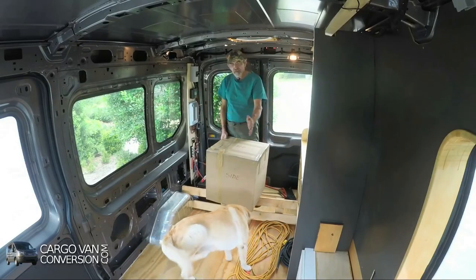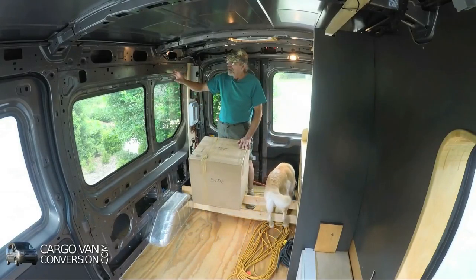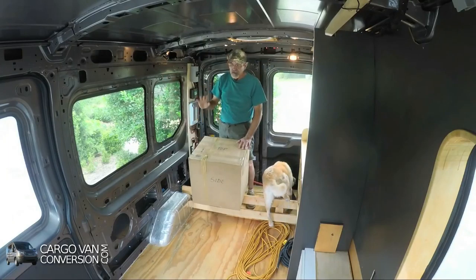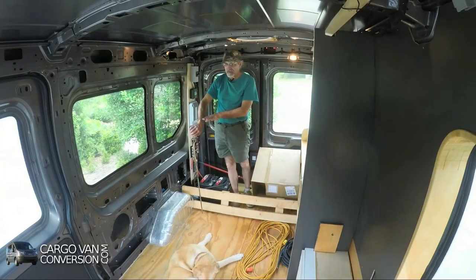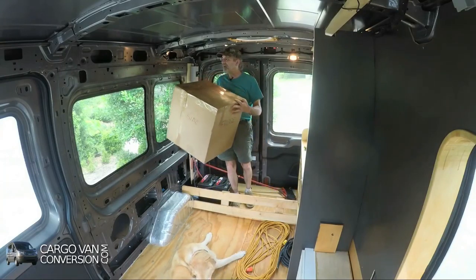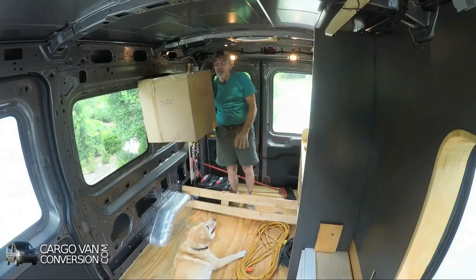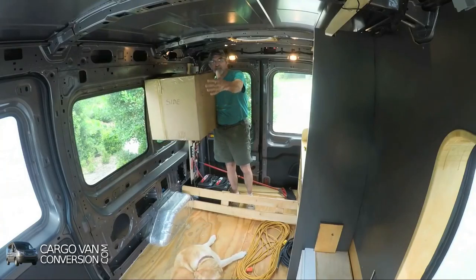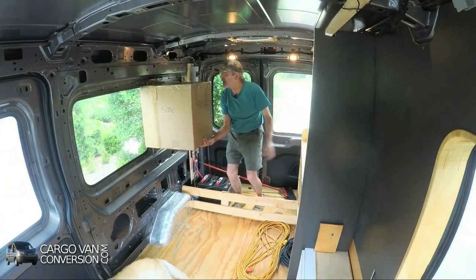I can use those three inches to push the fridge back and create more living space. I'll add about two inches of polyiso insulation around the fridge just to make it more efficient. The idea is to place the fridge at the same level as the countertop — by placing it over the countertop, you reduce the countertop space available, but you don't lose as much living space in the rest of the van.